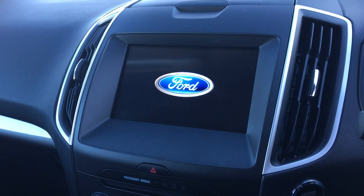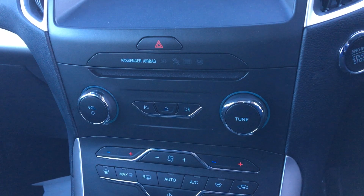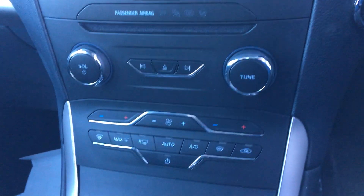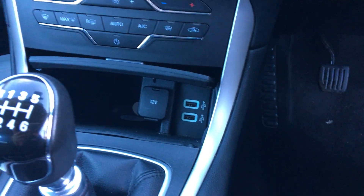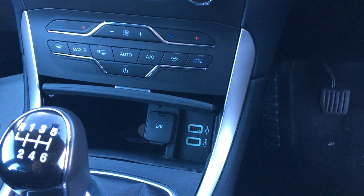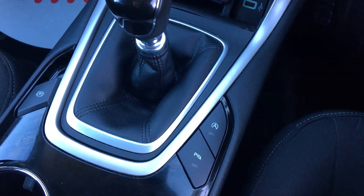You get full navigation and full audio including DAB and digital radio. We have full climate-controlled air conditioning with front and rear heated screens for those nippy winter mornings — gets rid of the frost nice and quickly. There's plenty of storage with two USB ports and a power adapter for phones, sat-navs, or anything of the sort. Electronic handbrake and an economical city stop-start system to help on the MPG.